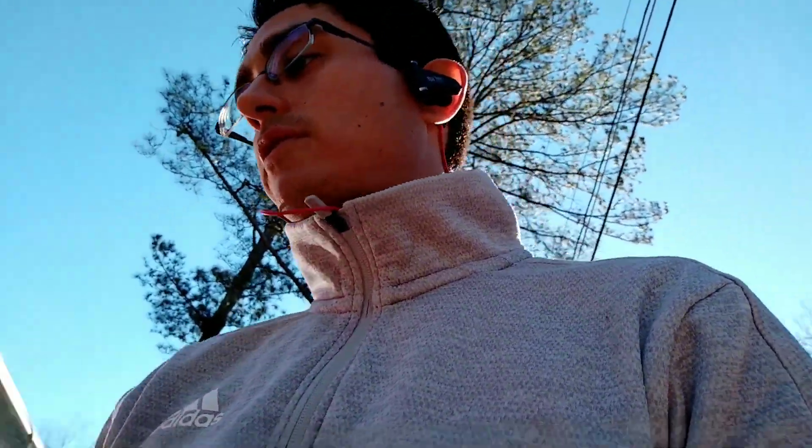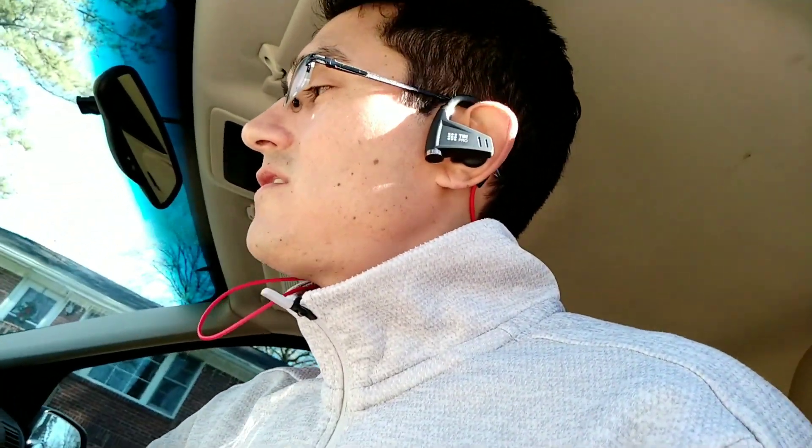Now that we have our key cut, we're going to try to make sure it opens the door. It does — the door is opening. Then the next thing is to try it on the ignition. It's a rough turn, so it's not a clean cut of the key. This is how you determine whether or not the first cut is right or wrong. The key operates the door but it does not operate the ignition because of those last two cuts.